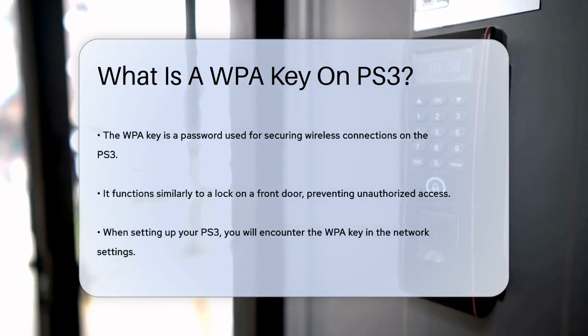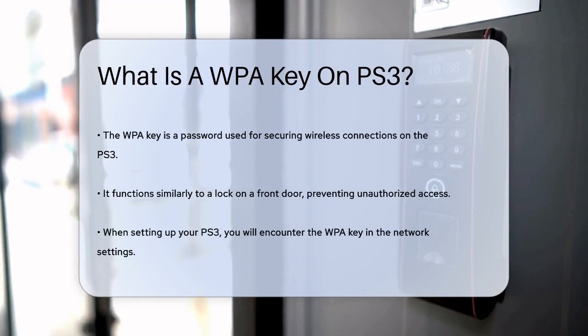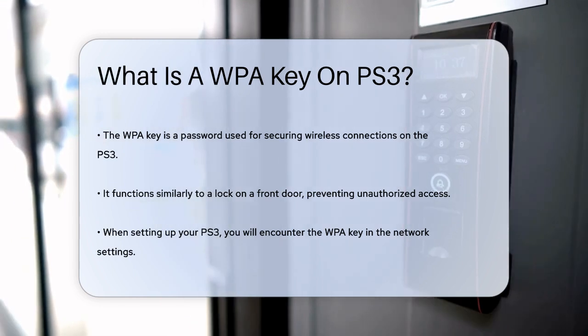When you're connecting your PS3 to a wireless network, you'll come across a setting called the WPA key. This key is essentially a password that secures your wireless connection. Think of it like the lock on your front door — without the right key, nobody can get in.